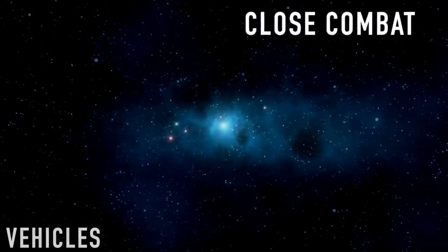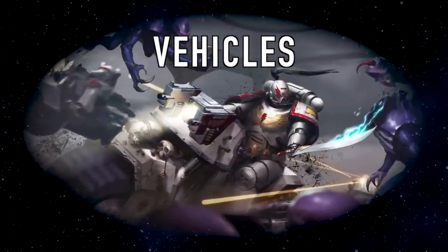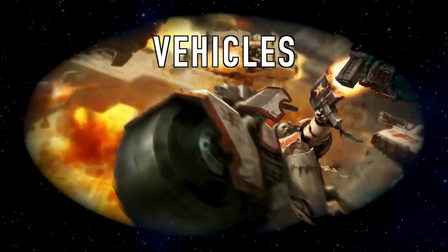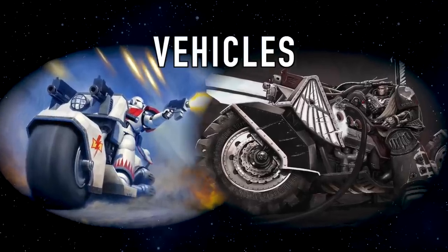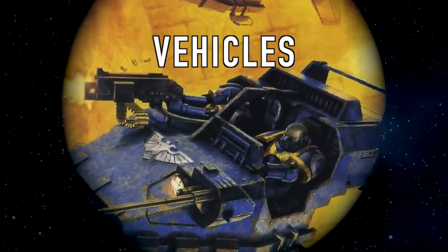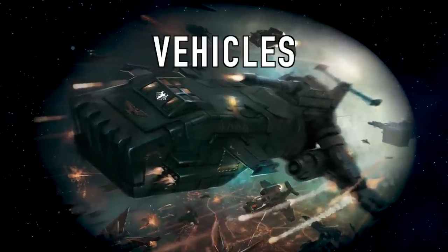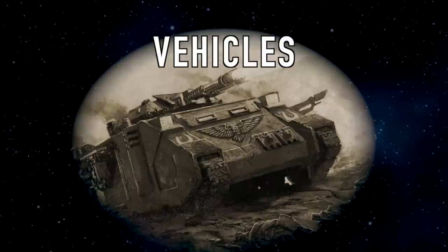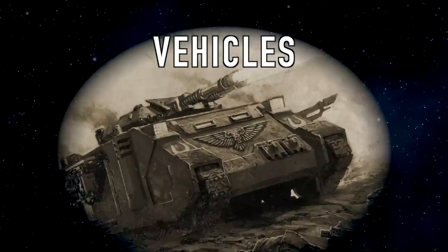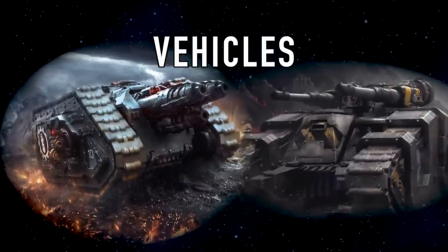If you don't want to focus on infantry and are more interested in vehicles, ask yourself what type of vehicle you're most interested in. If you really like bikes, then being a successor chapter of the Dark Angels or the White Scars would be best. If you're more interested in dogfights and flyers, then perhaps a successor chapter of the Raven Guard or the Night Lords, as their lore tends to favor fast-moving air vehicles. If you're more interested in tanks and armored regiments within space marine chapters, then perhaps a successor chapter of the Iron Hands, the Death Guard, or the Iron Warriors.